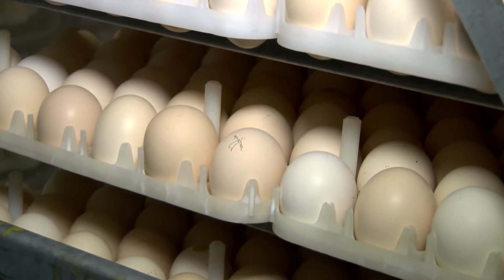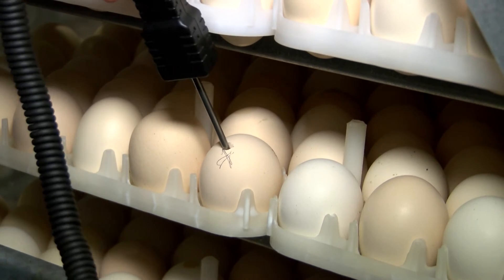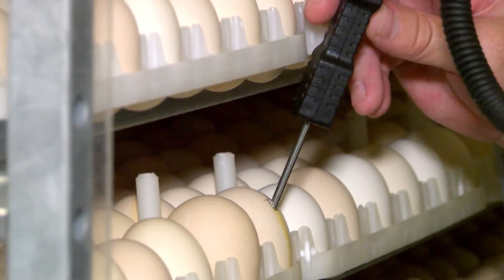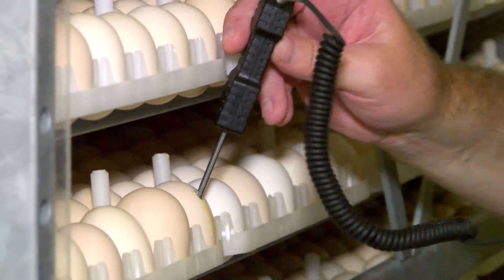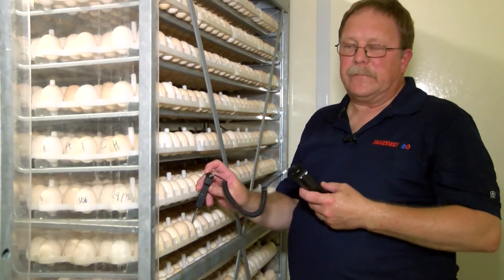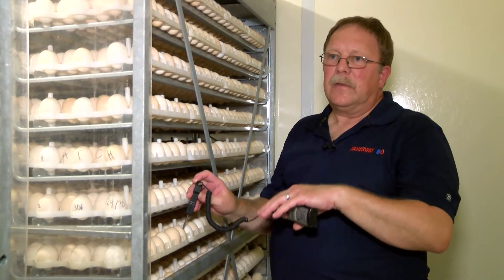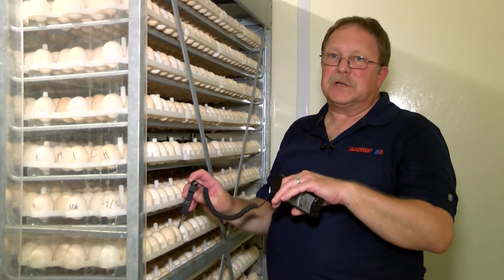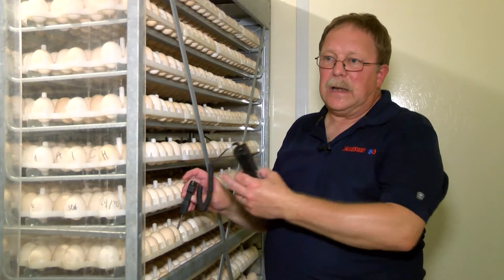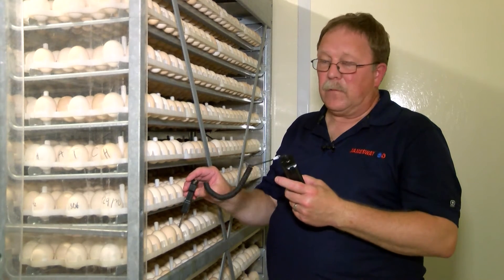We take our electrotherm, mark it, probe the egg, and collect our temperature. If we notice the bottom temperature is warmer than the top, we've got an issue with airflow. If the bottom temperature is cooler than the top egg, then we've got an issue with spray — the spray nozzles may need to be changed because the droplet size is too big, or there's something else going on with the spray.